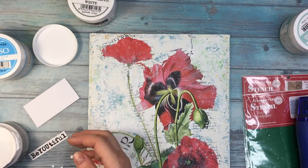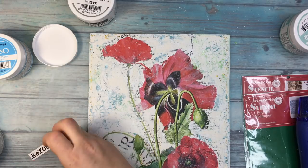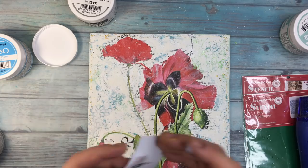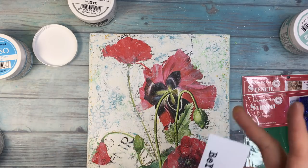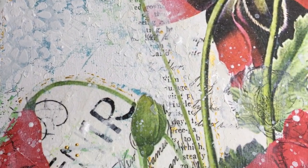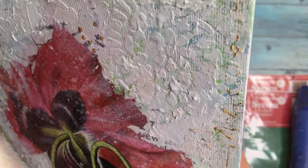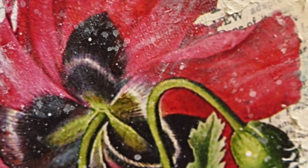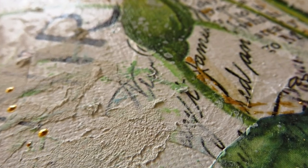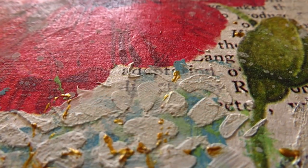Now with mixed media glue I'm going to add the word 'beautiful,' which I printed out on regular paper. I'll place it first on cardstock so it's not bent or warped on the canvas, then cut it out and place the word onto the canvas. And well, that's it. It was a real pleasure to work on this project. I really liked the outcome — I am in love with the poppies, and I really enjoyed playing with Stamperia products. All the rules for this hop and the list of products I used, you'll find in the description box below. I wish you a very crafty day and I hope to see you soon!